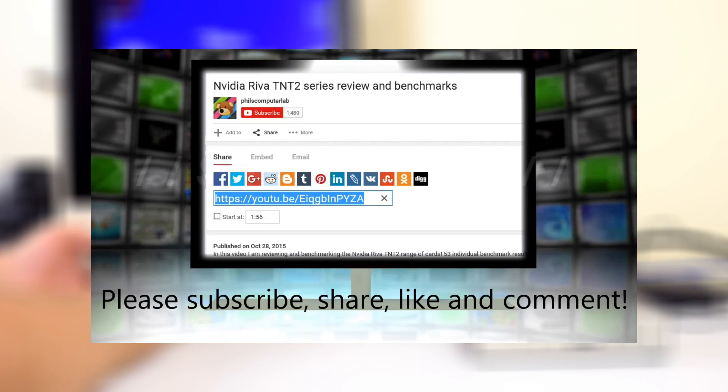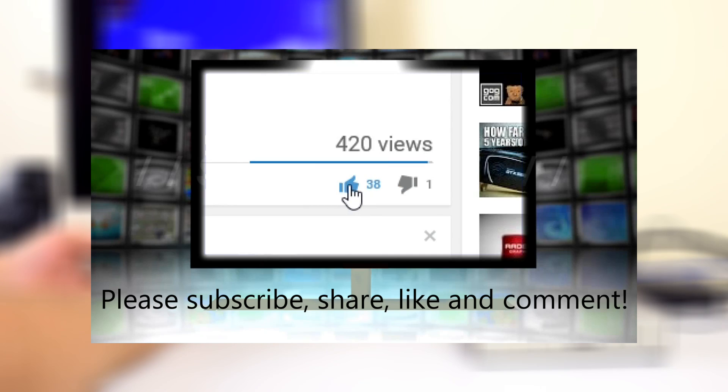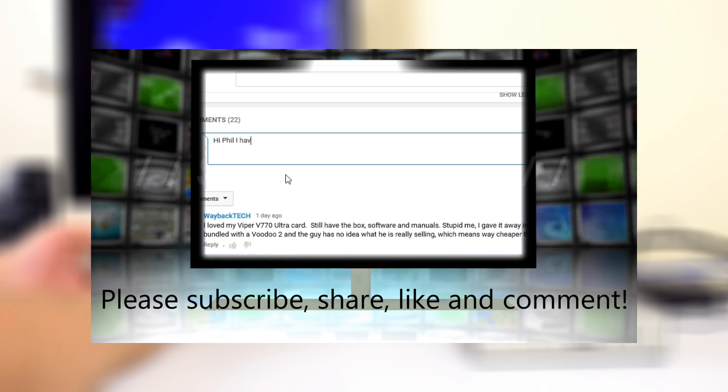Please subscribe to my channel, share this video with your friends via Facebook, Twitter, Google Plus or Reddit, hit that like button, and if you've got any comments or questions just leave them down below - I'm always eager to hear from you.